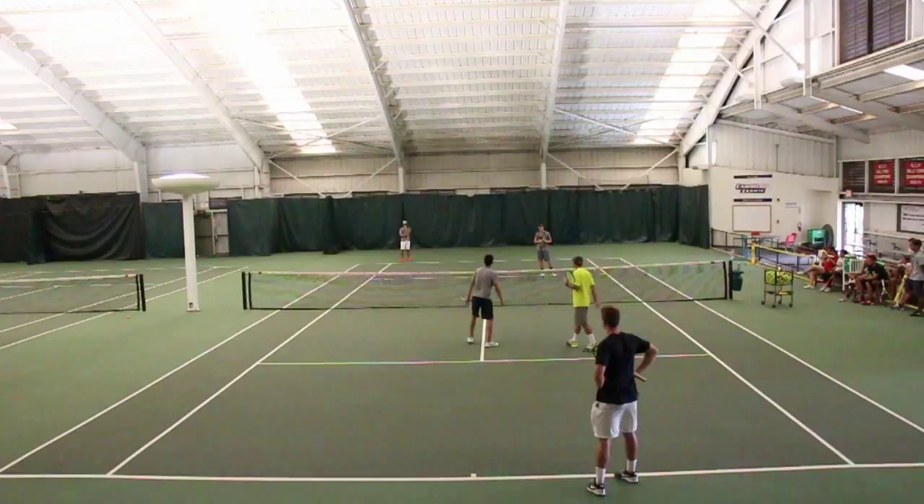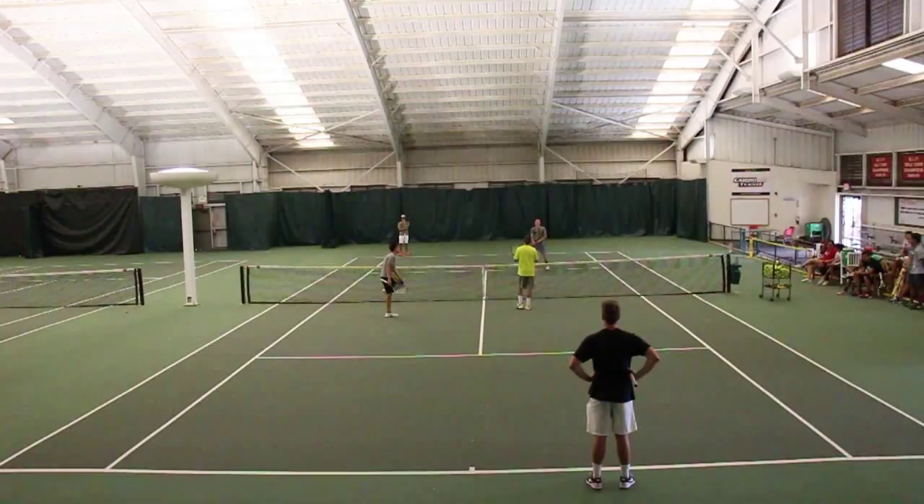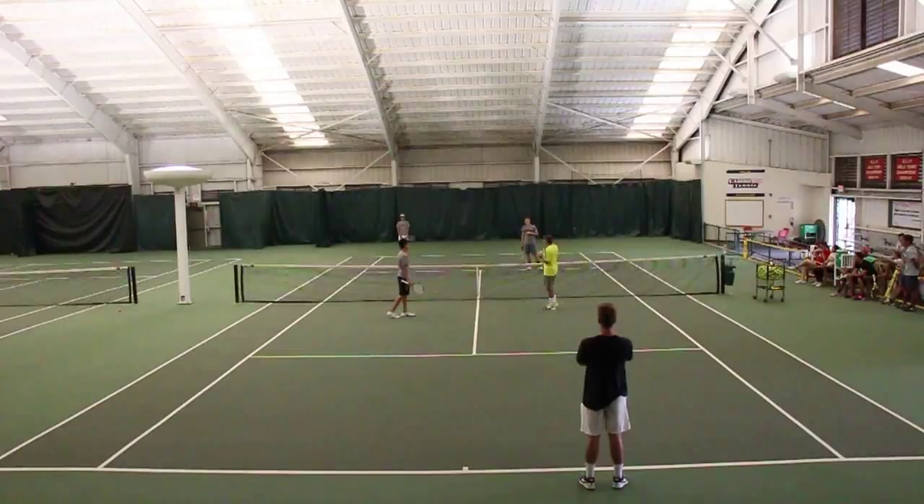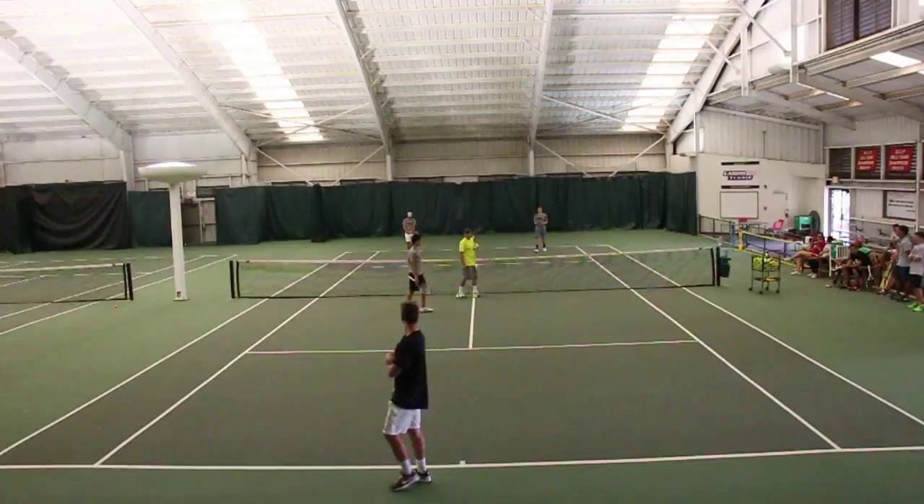Jake, why don't you stand like you're serving on the deuce side? Wayne, you're his partner — partner the server. Bryce, you're the returner. Alec is partner of the returner.